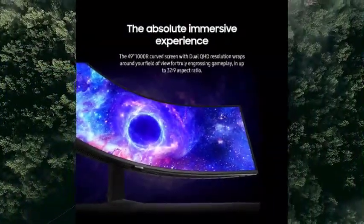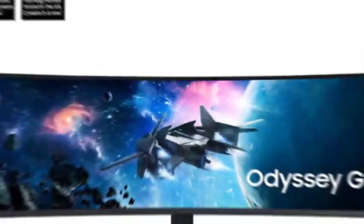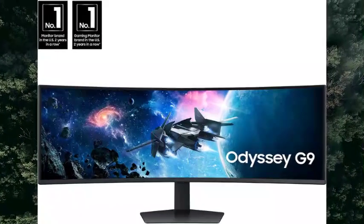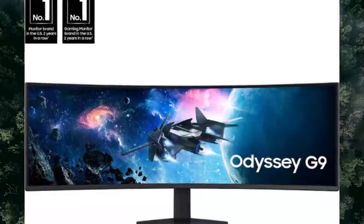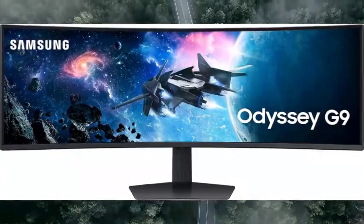Magnify your immersion with CoreSync Technology. A game's on-screen colors are projected into your real world to further immerse you into the setting with new core lighting.